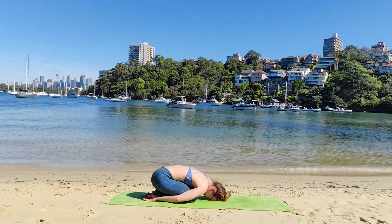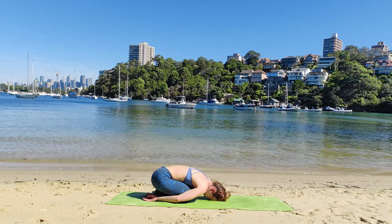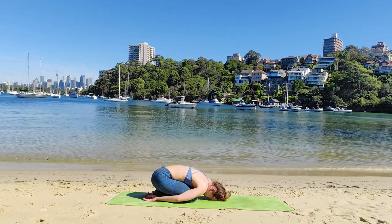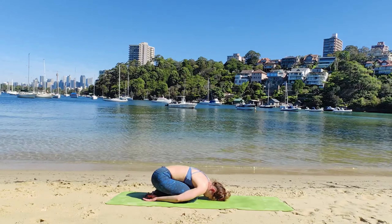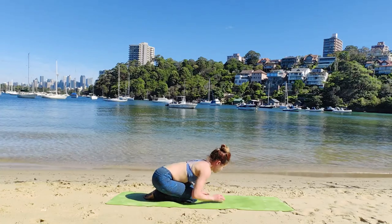Inhale. As we exhale, we sigh. A few more times in your own pace. Inhale to prepare. Exhale, sigh.